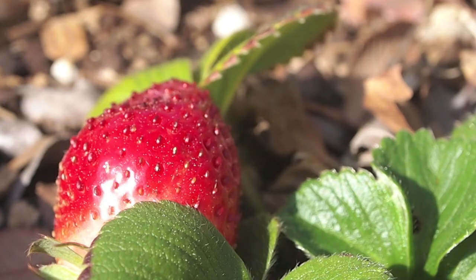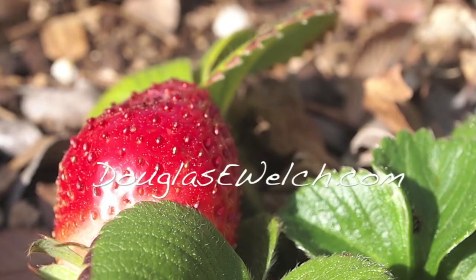This is Douglas C. Welch with a container garden update from A Gardener's Notebook. As always, you can check out the website for more information at douglasewelch.com.